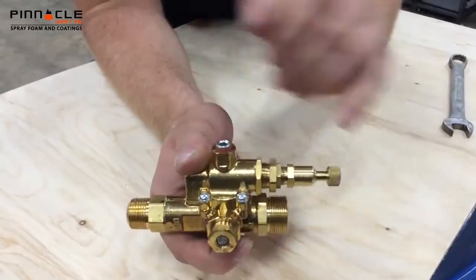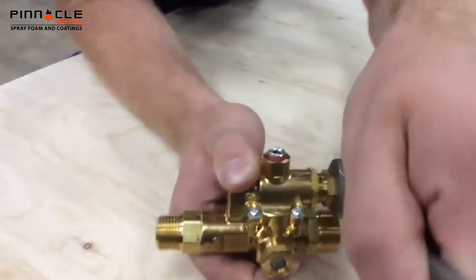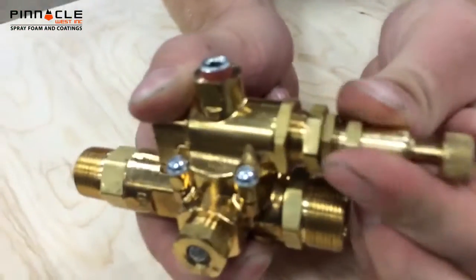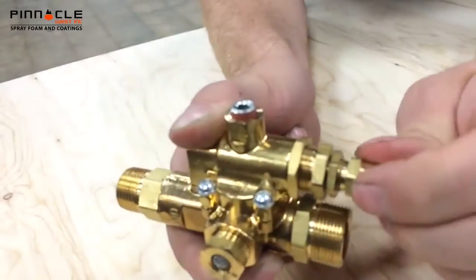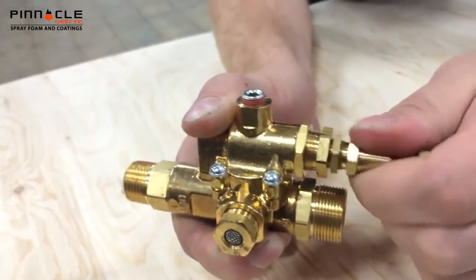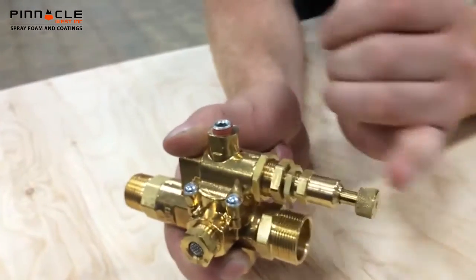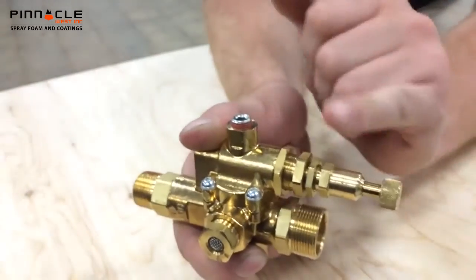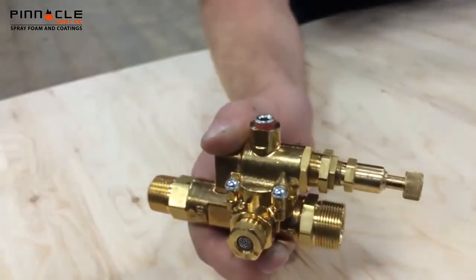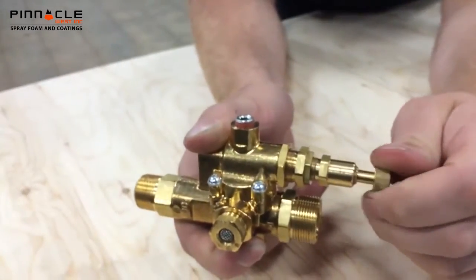Loosen this nut right here using a 5/8 wrench, and then you can spin this one by hand. Spinning it out will reduce pressure; turning it in will increase pressure. Once you find you're either bleeding off or holding pressure where you want, tighten this nut back down with your 5/8 wrench. Then fine-tune it with your hand adjustment.